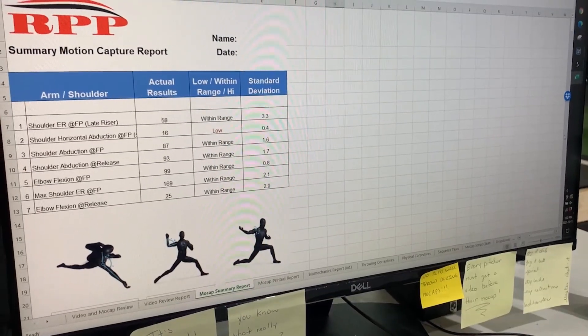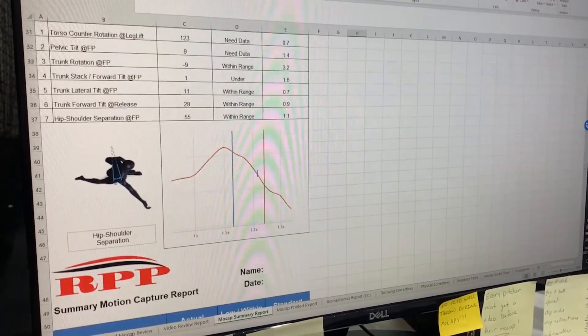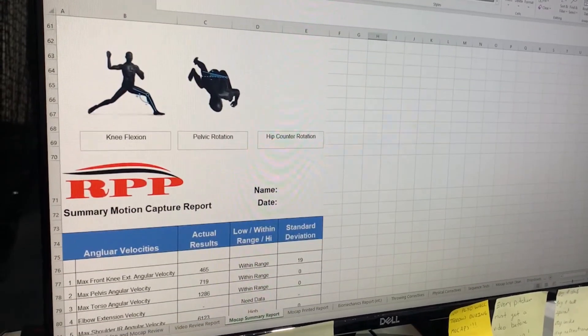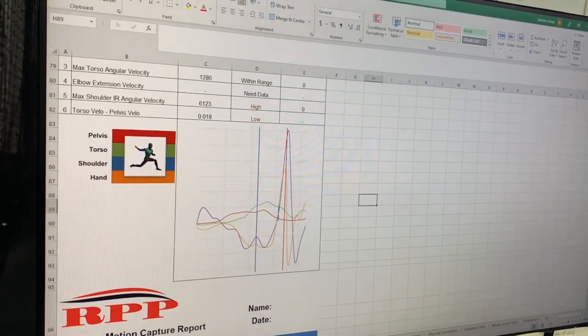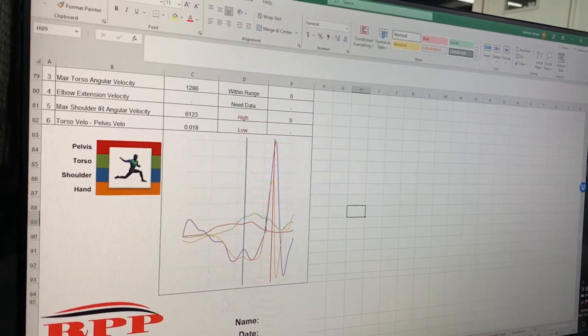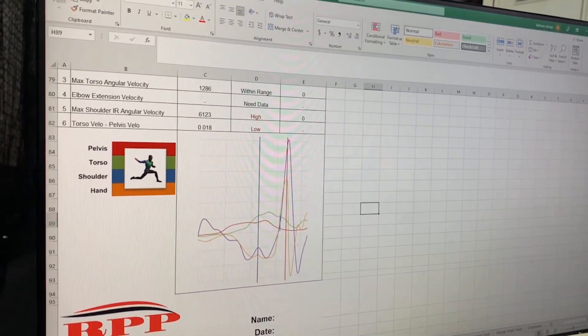After all data has been collected, a report is generated broken down into arm movement, trunk movement, lower half movement, angular velocities, and kinematic sequencing, which is then sent to either me or one of my pitching coaches where an analysis is compared with video and a game plan for them both in the tunnel and in the weight room can be generated.